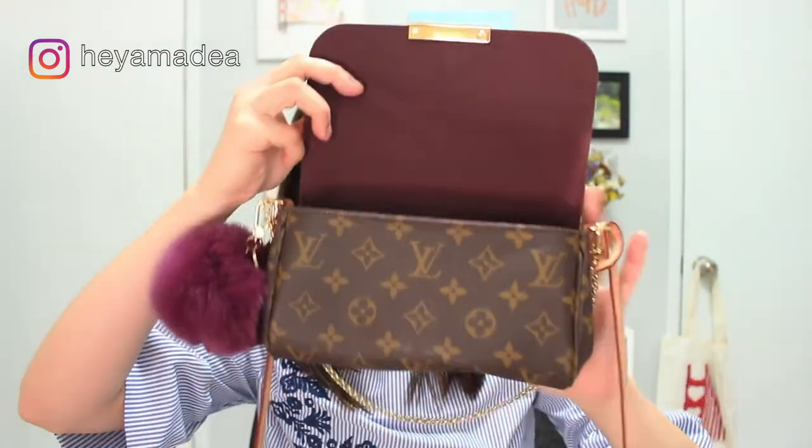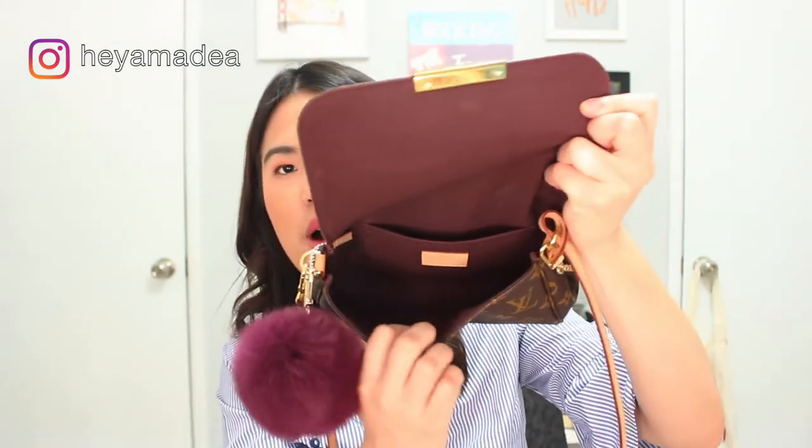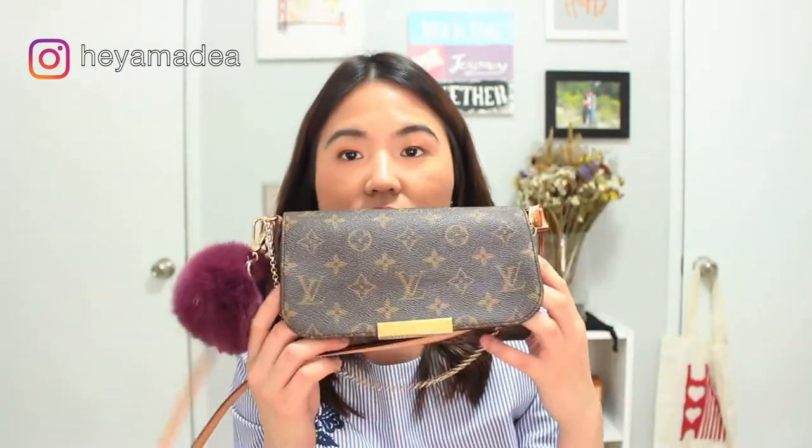It has a gold metal plate right there that says Louis Vuitton Paris. I just love the interior because it is not the typical beige color—it's a burgundy, almost plum color. I just love it, it's so pretty. It has one big compartment and one slip pocket at the back. This bag is made in the U.S. The date code says it was made in the 27th week of 2014. At the back of the bag, it just has two gold hardware dots. It looks very simple, very understated, yet so sophisticated.